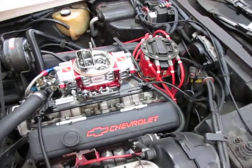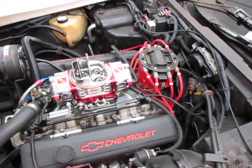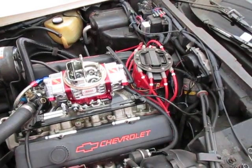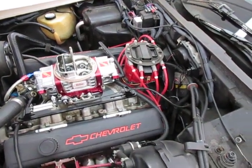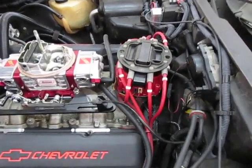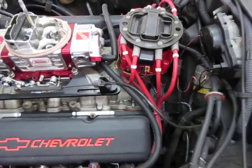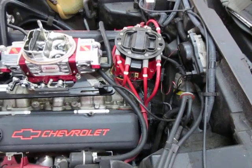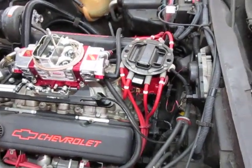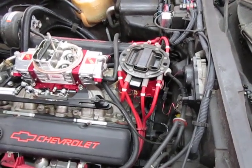A distributor like this from MSD is all about performance and has nothing to do with emissions. It puts out a nice hot spark, and the other thing I like about it is that it's totally self-contained. You only need two wires to get it running: one is the battery wire — you can see the connection here — and the tach wire. Everything else is built inside: the coil, the trigger device, and the ignition module that controls the current to the coil.